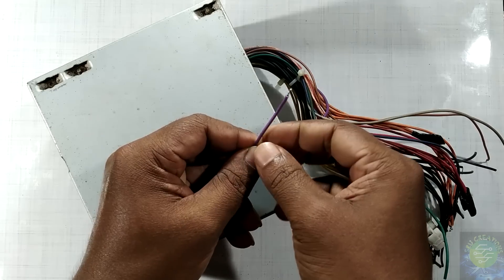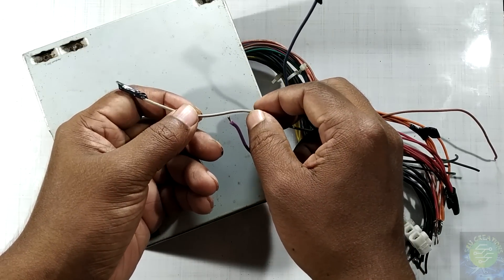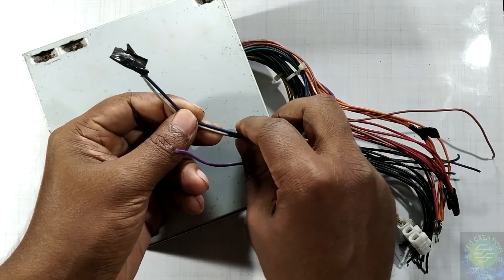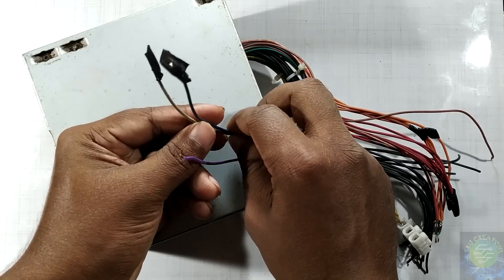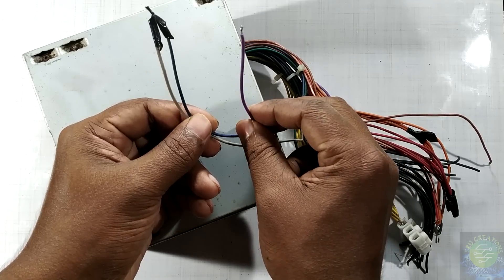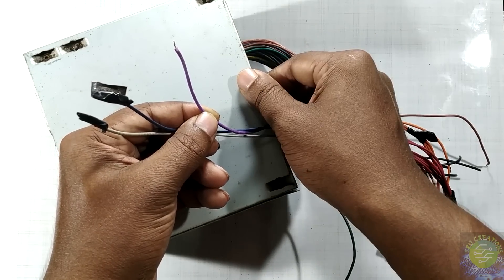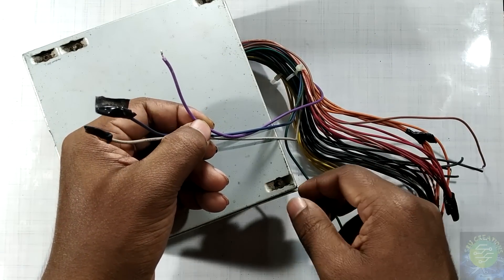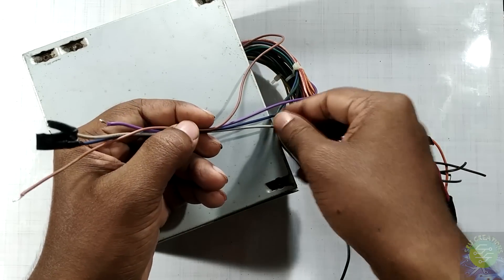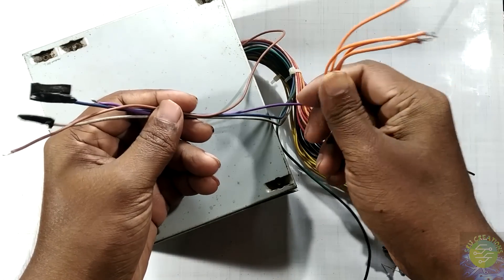The green light is minus 18V and the other green light is minus 5V — we can't use these two parts. I am going to use this one. This is the purple wire. This is the mobile charge connector. I don't want to use this black wire. We have an orange tube.